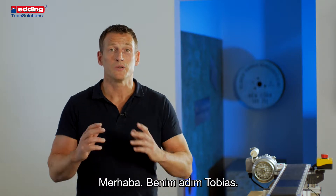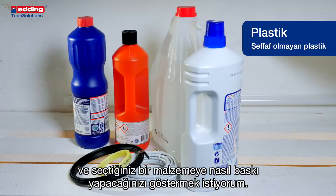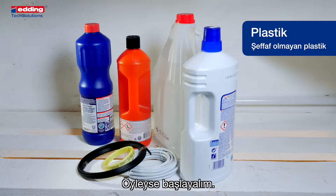Hello, my name is Tobias. Today I want to show you how to set up your adding compact printer and print on your chosen material. So, let's get started.